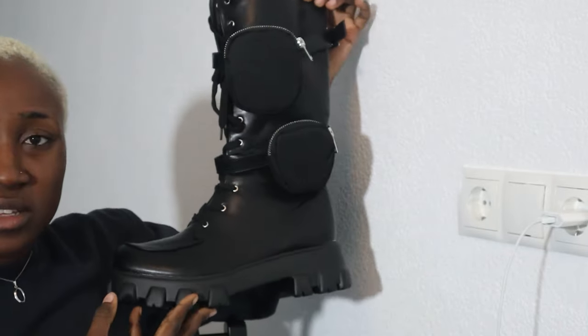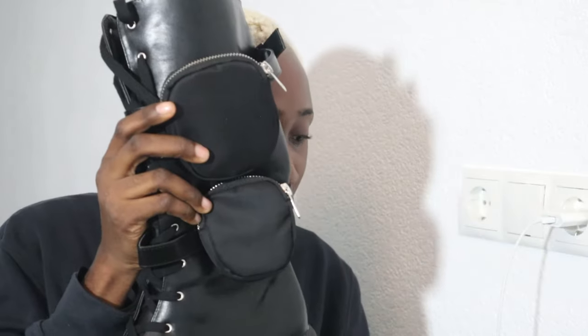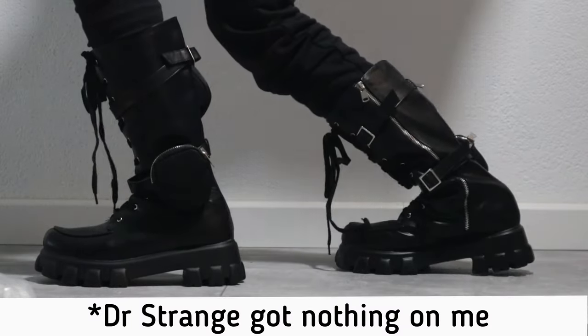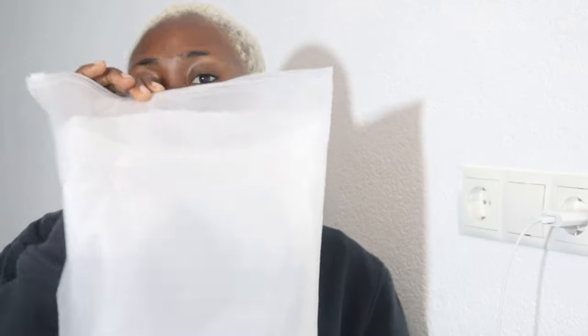The next pair I got is similar to that one but a longer version — it's a high boot, not quite up to the knee. I actually do like this one too, but same result: it folds when I wear it. This one is also a little bit wider than my whole leg, so I'm going to have to return this one too.